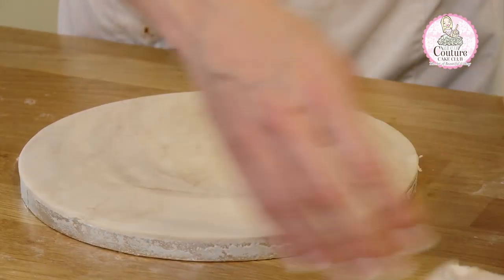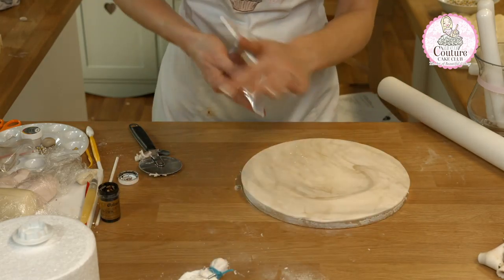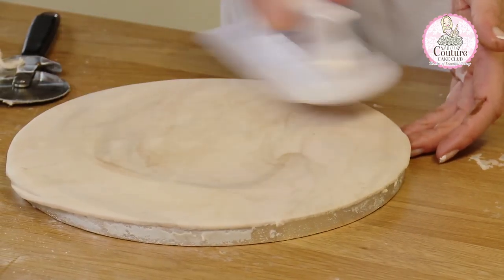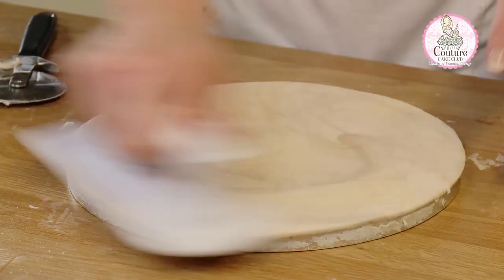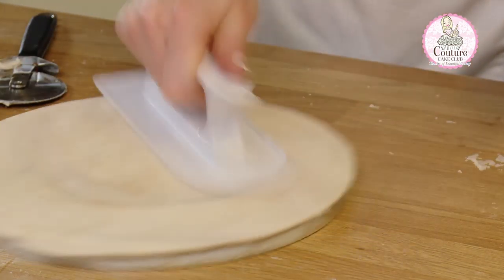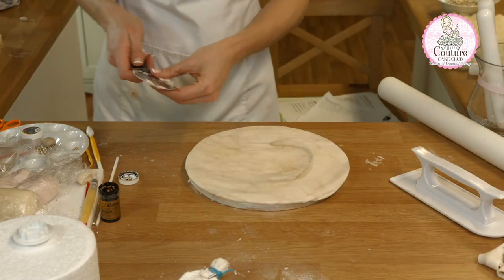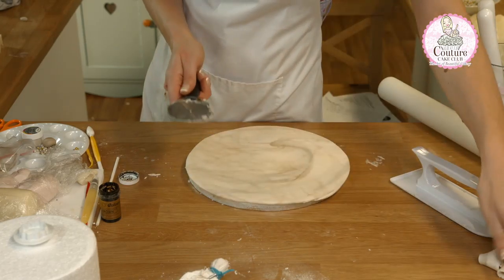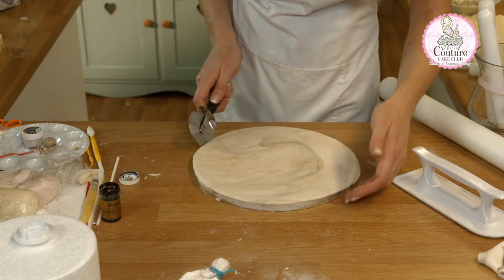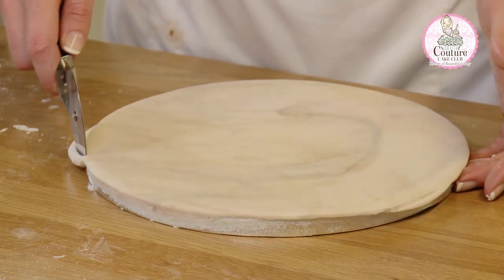Take off the excess and now I'm going to come back across with my smoother, smooth off the edges, and then I'm going to retrim again around the board and tidy up all of the edges to give a nice smooth finish. I'm going to clean off my pizza wheel and take a new one so we get a nice clean cut. I'm holding on one side of my board to give good pressure as I bring my pizza wheel in and cut.